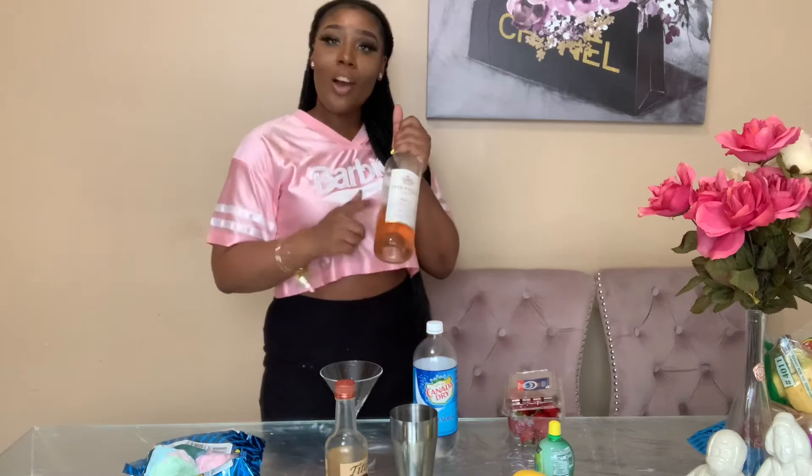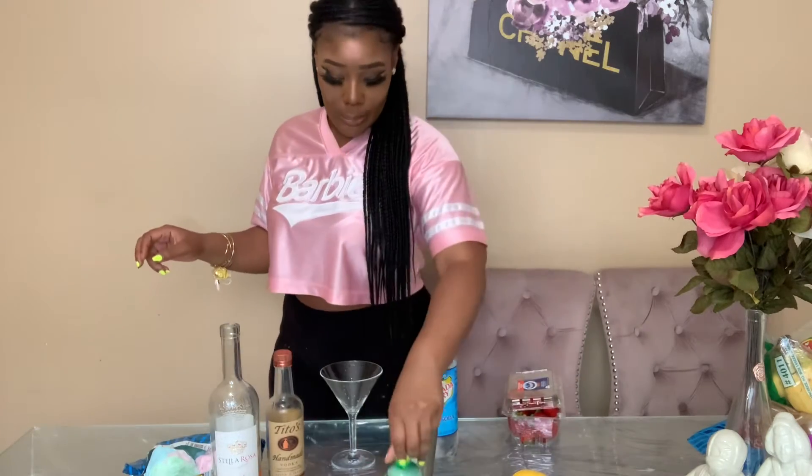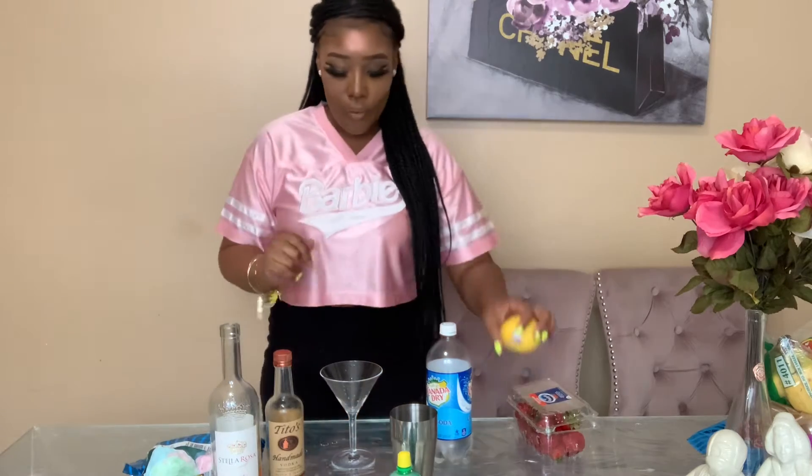We're going to bring back our Stellar Rosso rosé that we had from last week — make sure you check that video out if you haven't seen it; we did our rosé gummy bears. We're also going to need some vodka, some lime juice, club soda to top it off, and some strawberries. Go ahead and get a lime to garnish — if you don't have a lime, I'm actually just gonna garnish with a lemon. All the ingredients will be listed in the description box below.